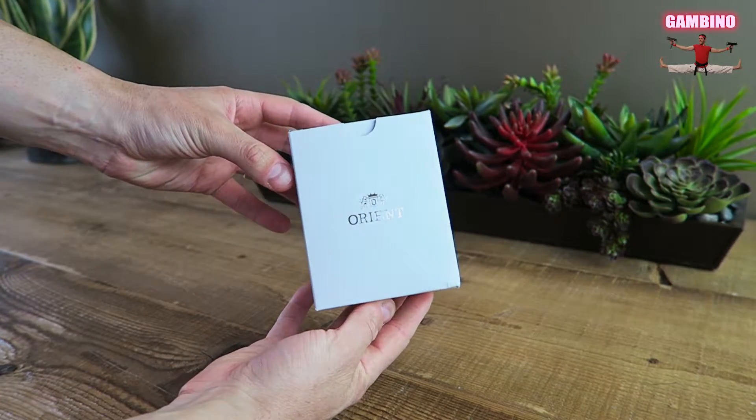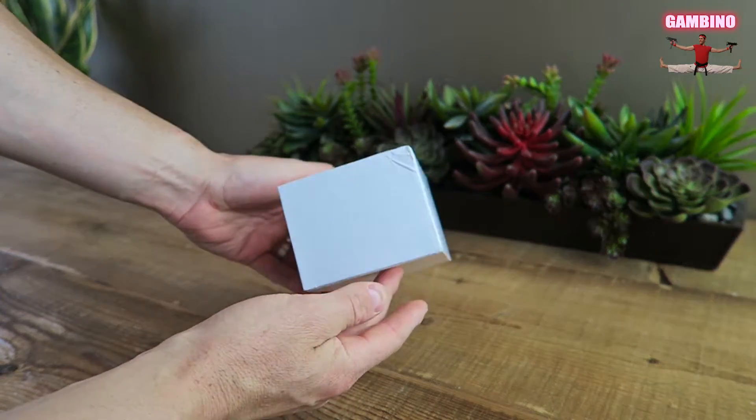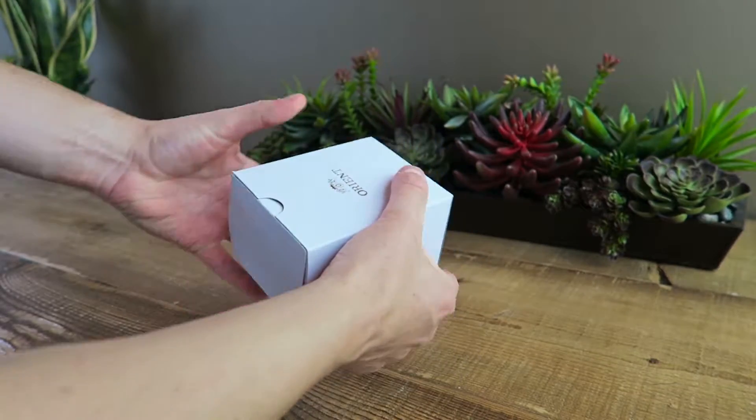What's up guys, I'm James from the Gambino channel and today we're going to be taking a look at the Orient Bambino Black Version 2.